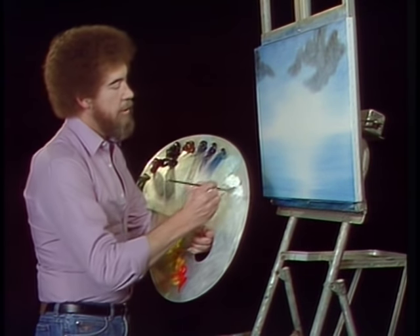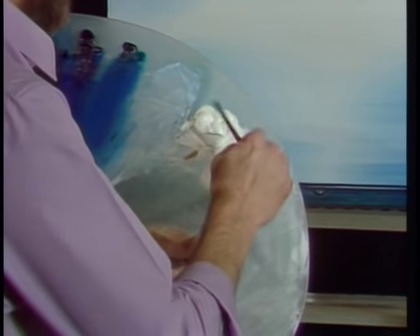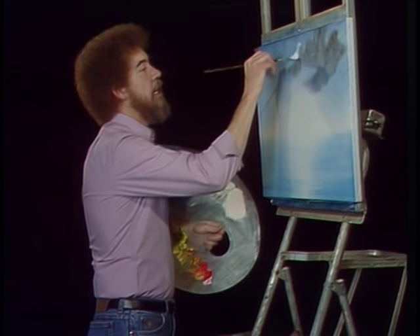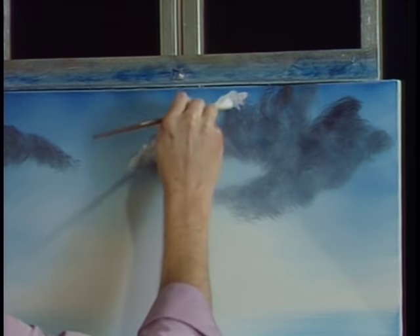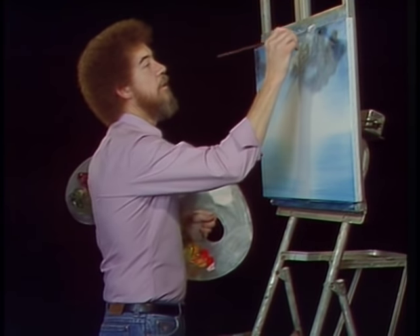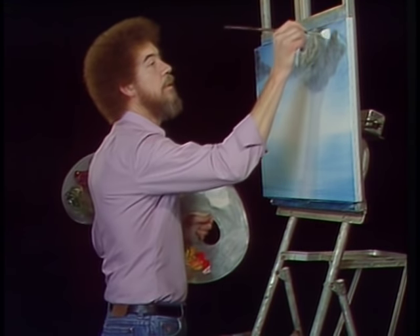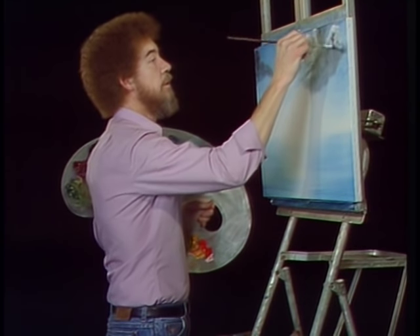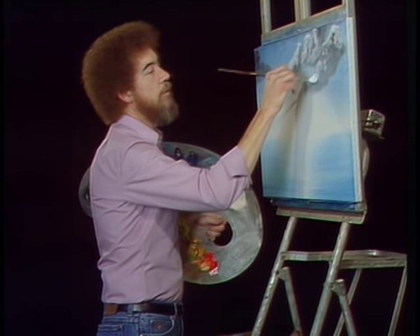Let's take the fan brush now and titanium white, and I'm going to add just the smallest little bit of permanent red — this red is very, very strong. Just want to put a little sunlight on top of these clouds. Go right above the dark, making little tiny circles with a corner of the brush, and begin building these Almighty Clouds. Let them flow right off your fan brush, but don't stand in one area and keep working — all you'll do is put a big cotton ball up in the sky. Leave some darks in these clouds.